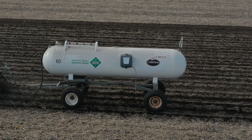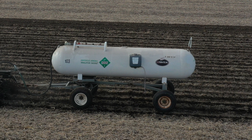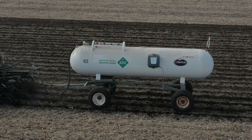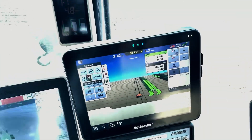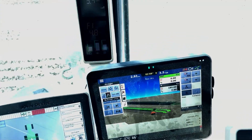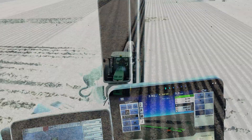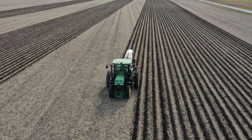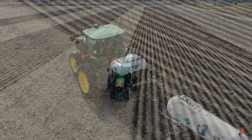Also in this particular trial we've got anhydrous ammonia. So we're doing both at the same time with this Ag Leader InCommand 1200 monitor. That allows us to have a prescription and apply the ammonia and the dry fertilizer all at consecutive times. It's working great here today in this trial.